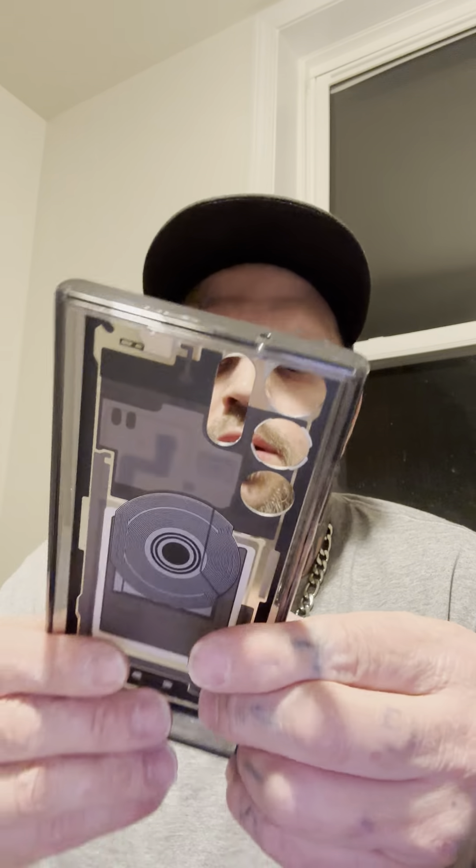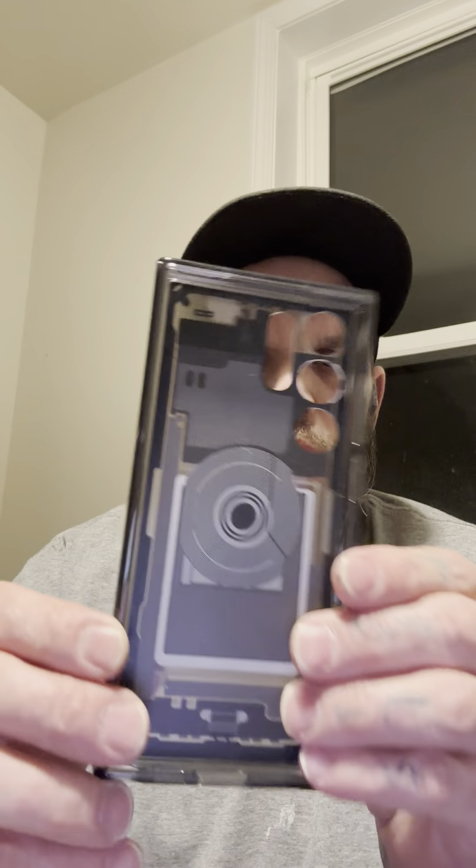Speaking of cases — the S23 Ultra. I've got this Caseology, what is it, the Galaxy Edition Zero One. I've seen it on YouTube, I'm not the first. I like Caseology for my Android and Apple devices. I have four or five Caseology cases for the Z Fold 3, and the iPhone 14 Pro Max here is in a genuine Apple silicone case. I've got a genuine Samsung silicone case for my new S23 Ultra because I like the way those feel.